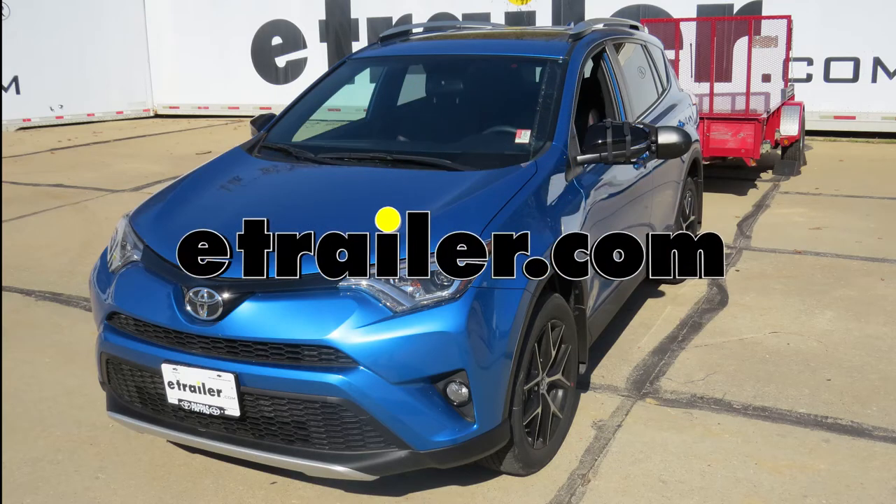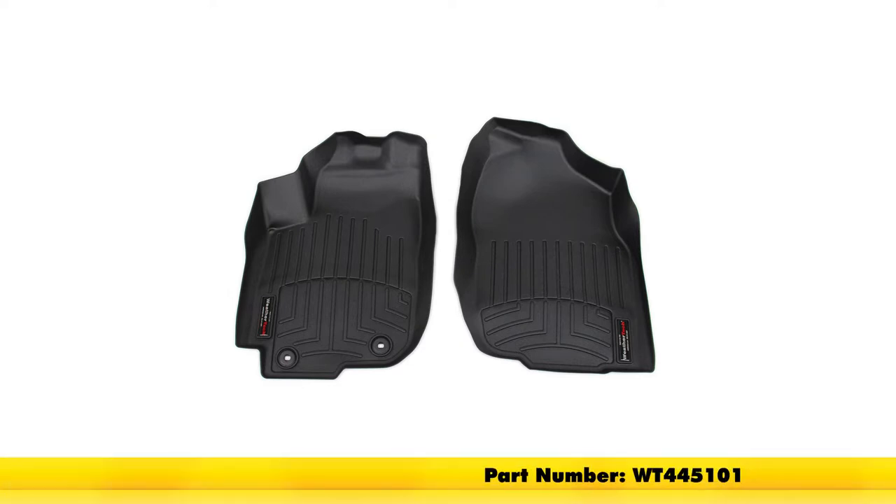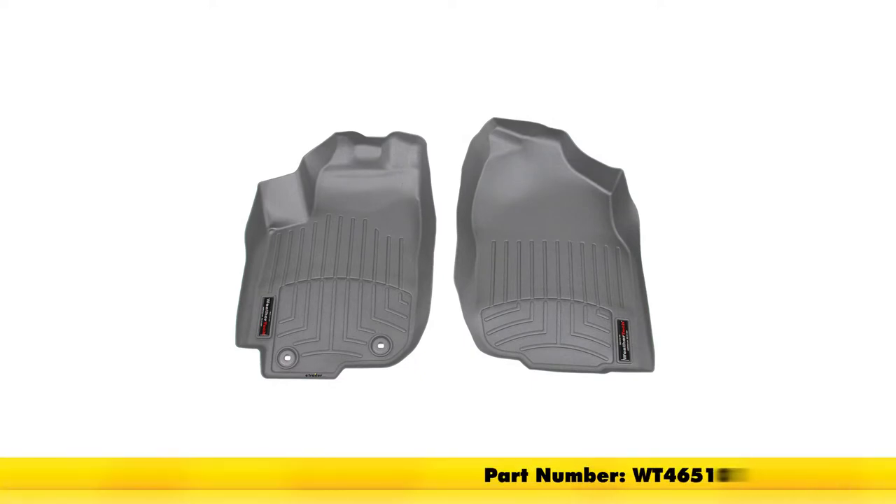Today on our 2016 Toyota RAV4, we're going to be doing a test fit on the WeatherTech Front Auto Floor Mats. They're available in black with part number WT445101, in gray with part number WT465101, and finally in tan with part number WT455101.